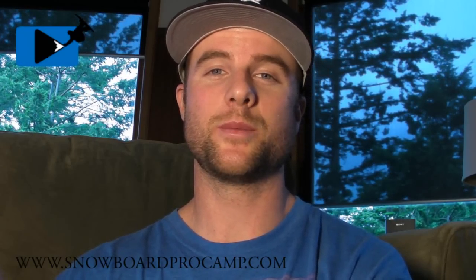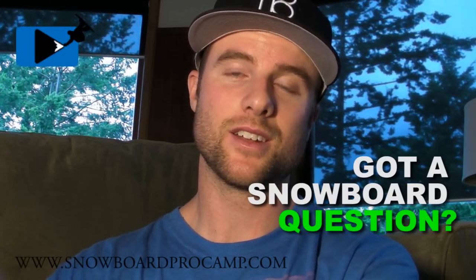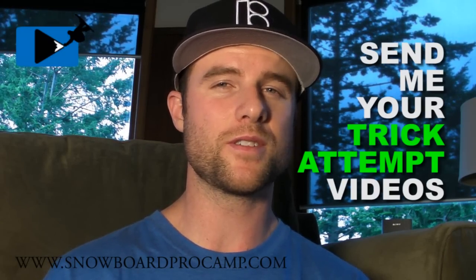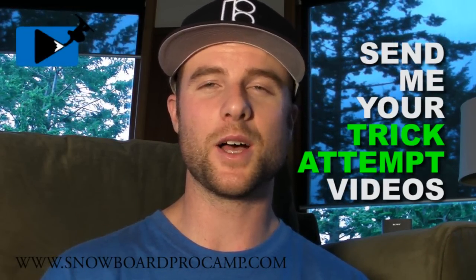If you guys have any questions about snowboard tricks or snowboarding in general, just leave me some questions and I'll answer them back in a video like this or just on the comment page. Even if you're trying to learn a new trick and you've got some video of it, send me a video of your best attempt. I'll watch your video and leave a commentary over it and hopefully I can help you guys out that way.